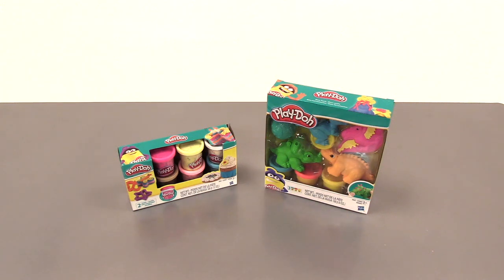Hey everybody, it's Mike from Hasbro here. Welcome to Play-Doh Unboxed. Today we are going to open up two Play-Doh items and see what we can create.